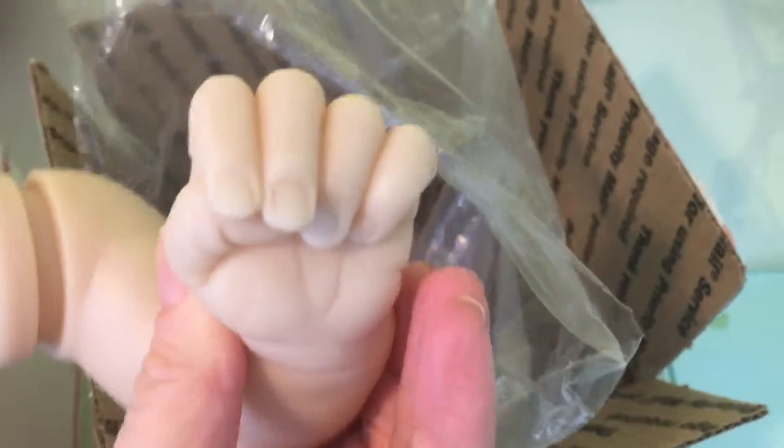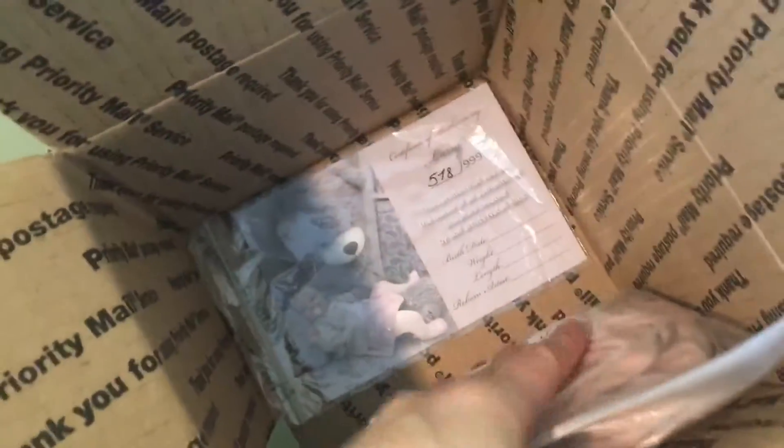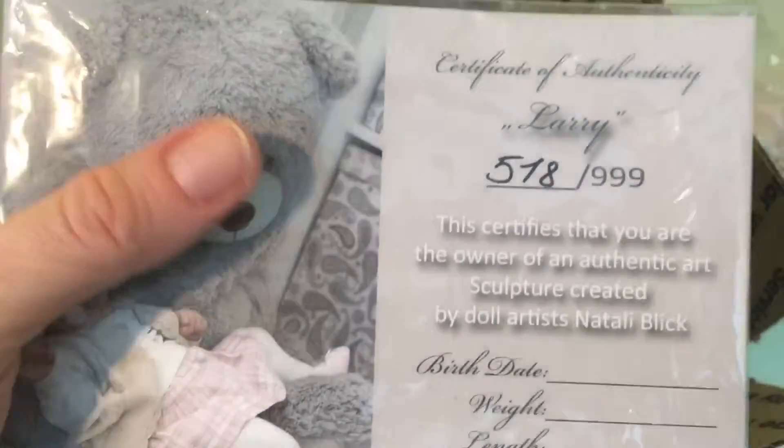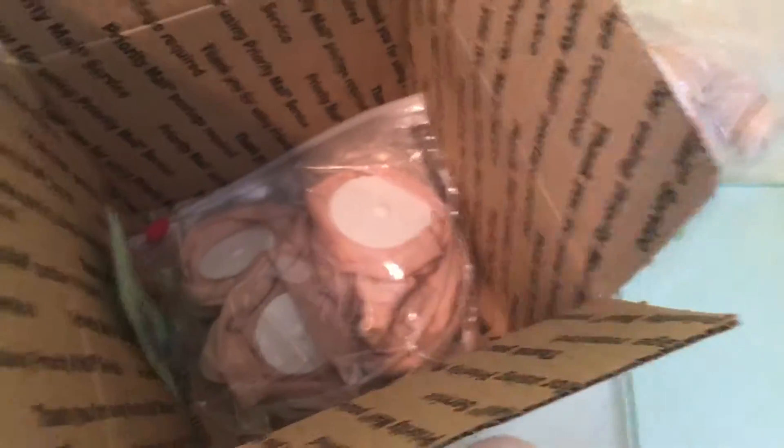I'm just worried about the hair because I really want to do rooted hair, but it's going to be difficult to do. Beautiful hand. I really wish I could afford to just send these off to an artist to do, because I know the process is so long. And then I just have the body for this one. Here it is — it's Larry, number 518 of 999. Look how cute, so adorable. I don't know if it's meant to be a boy or a girl.